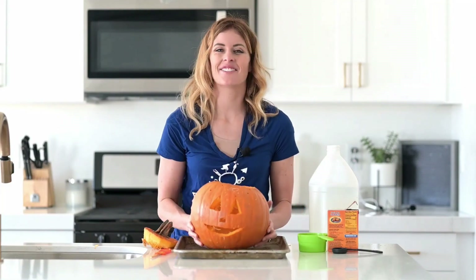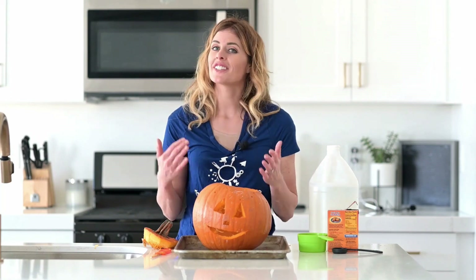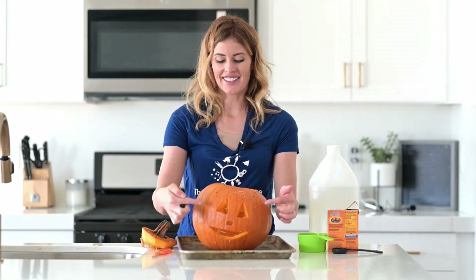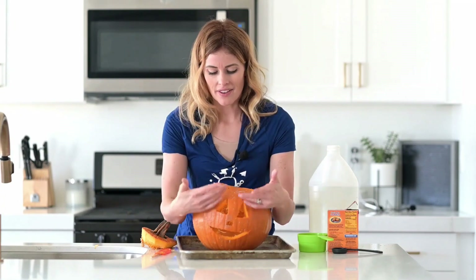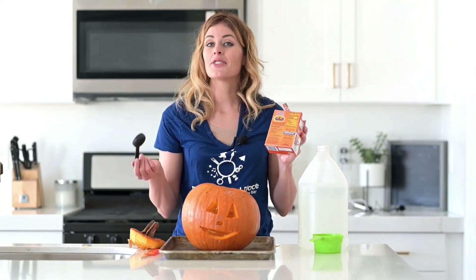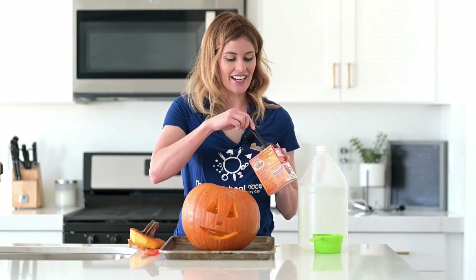Now that we have our jack-o-lantern made, I grabbed a baking pan to put it on because this activity gets a little messy. Do you remember doing our volcano erupting apples from our Apple unit? Well today we're going to do the same thing. What do you think will happen with the face when I add these ingredients?